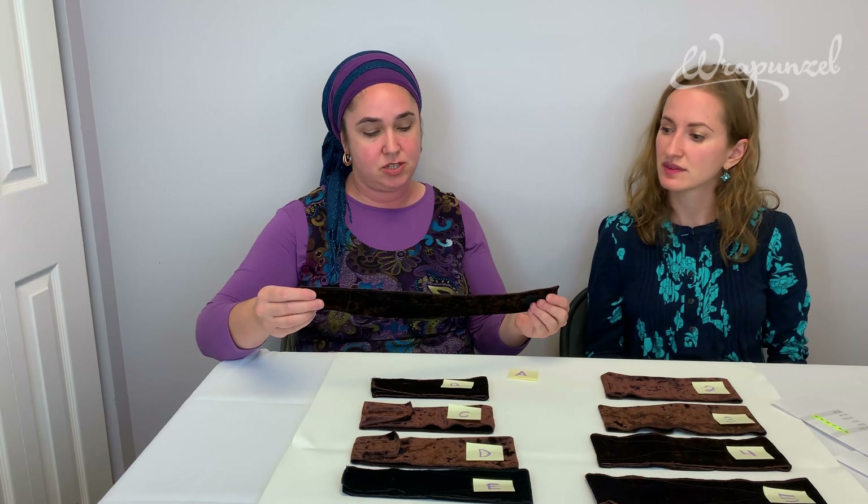Do you want to talk a little bit about our two options — the velcro and the no-velcro? The one with velcro is going to be called the adjustable, and the one without velcro is simply going to be called no-velcro.